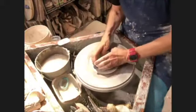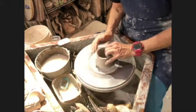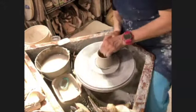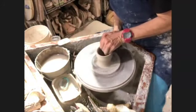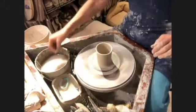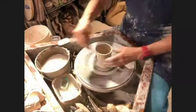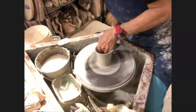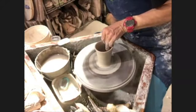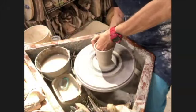Does it matter if you go fast or slow? If you go slower you get more expression. Right now you can see there's a lot of expression in this - not necessarily the kind I want. I'm most interested in forms that are tall and attenuated with an interesting little waistline.